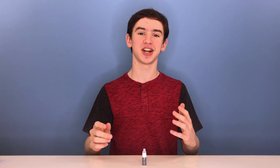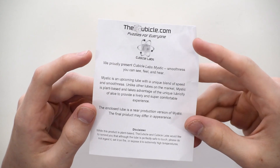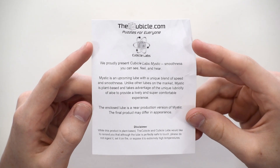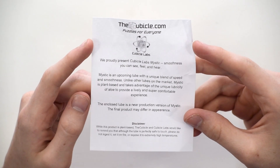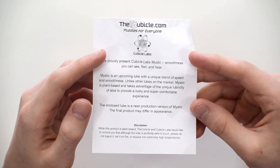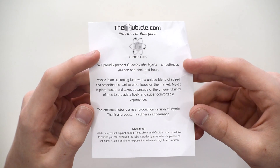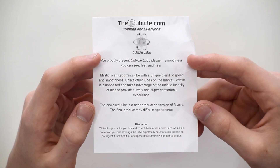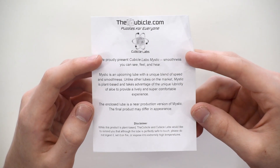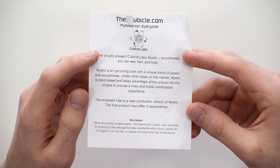Hello everyone. Today we're going to be checking out the Cubicle's brand new lube, Cubicle Labs Mystic. So along with the lube, we got a note about how to use it. It says we proudly present Cubicle Labs Mystic — smoothness you can see, feel, and hear. Mystic is an upcoming lube with a unique blend of speed and smoothness. Unlike other lubes on the market, Mystic is plant-based and takes advantage of the unique lubricity of aloe to provide a lively and super comfortable experience.